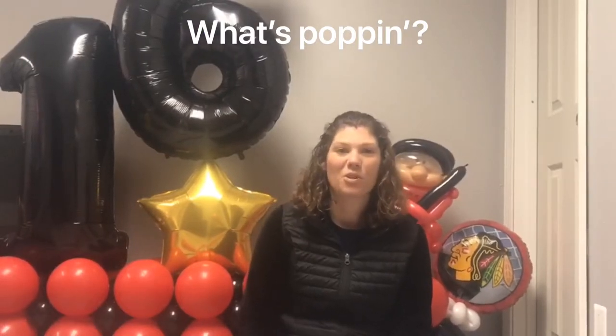What's poppin'? I'm Laura from Balloons by Laura. Today we'll be making a hockey stick and a hockey puck.